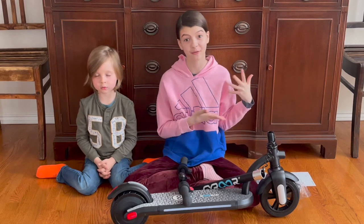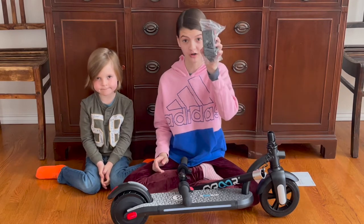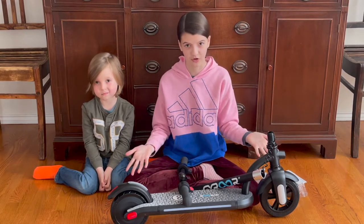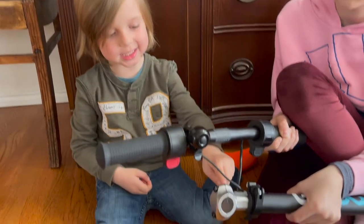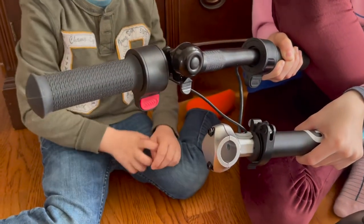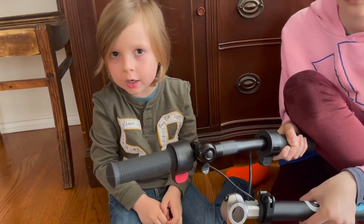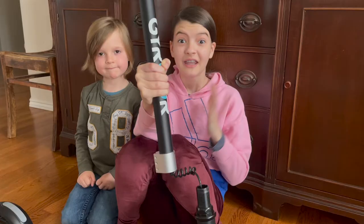First, let's put this thing together. It comes with some pieces like these Allen wrenches, the charging cord, the instruction manual, and obviously the main part of the scooter with some assembly required. The first thing you do is attach this to this by screwing these things off, then you slide this in and screw them back on, just like this.